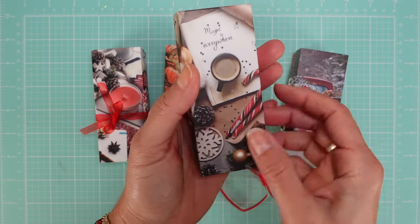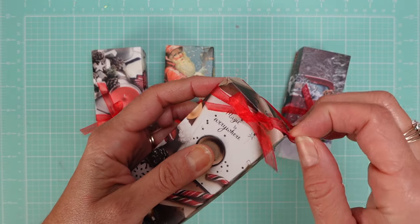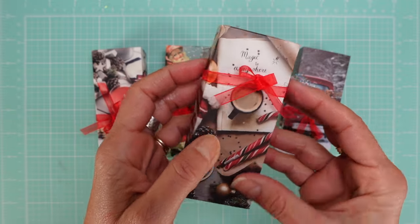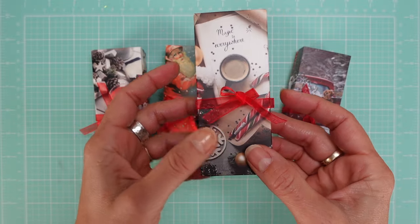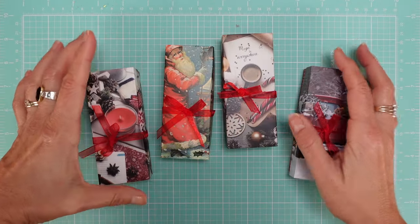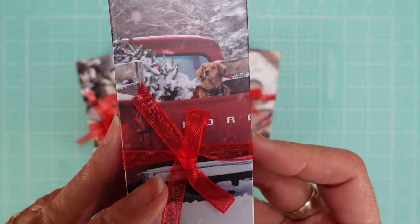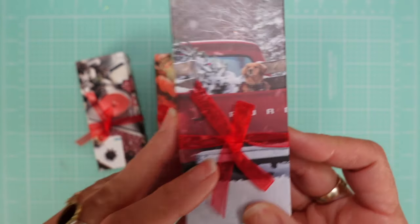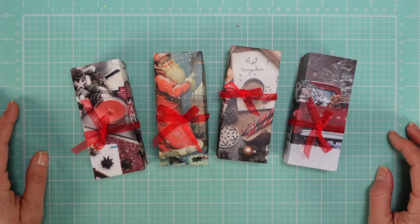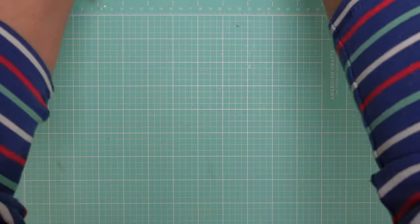I really thought about how to showcase my hand creams, and I thought I'd just come up with a quick box. All you do is add a ribbon and you're done. These are the hand cream boxes. This is kind of my favorite because it has a little dog on it. That's the hand cream solution.